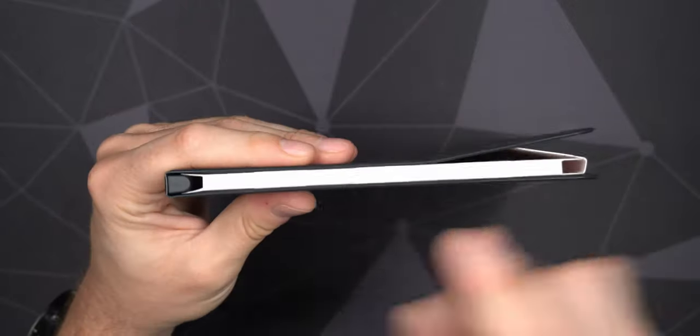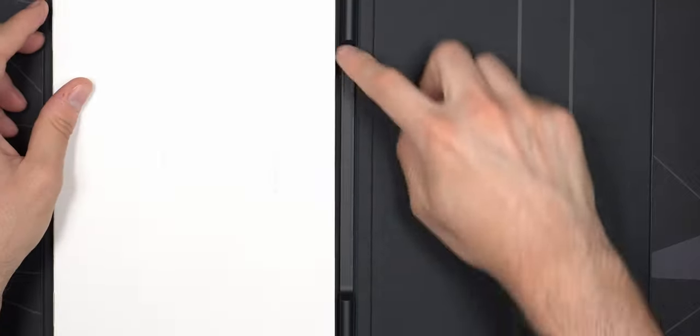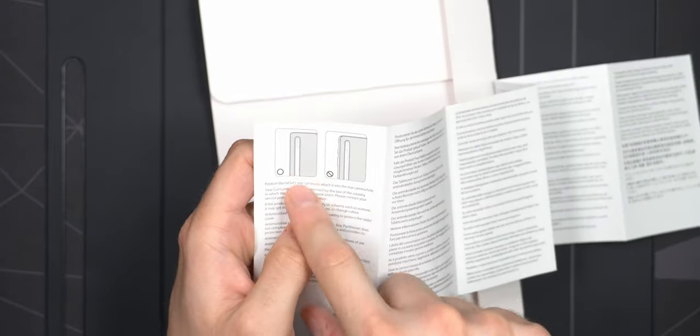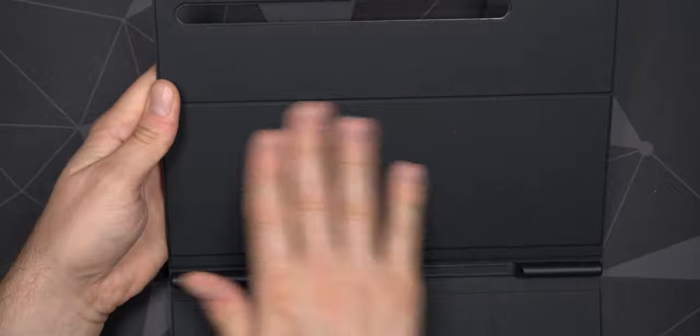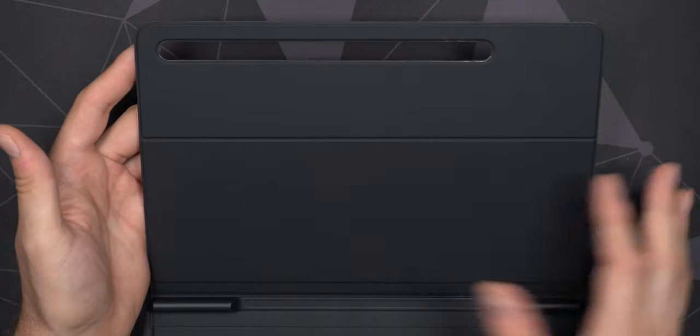It's held on by magnet on the back, so there's no real protection on the sides or on the top — the only protection here is on the bottom, and this is also where you have room for the S Pen, which is magnetically held in place. Inside we do get a little quick start guide. You need to make sure the camera is fully protruding on the back — that's pretty much all the instructions included. Inside the case you also have a soft touch feel.